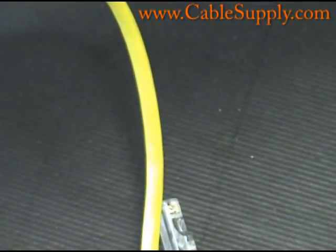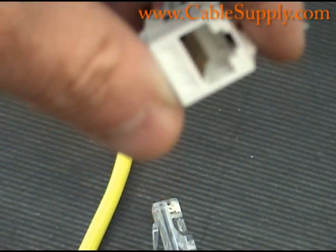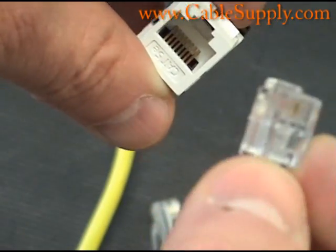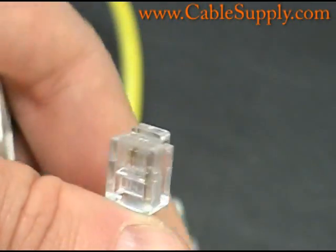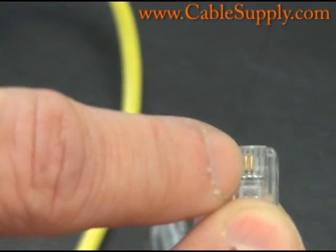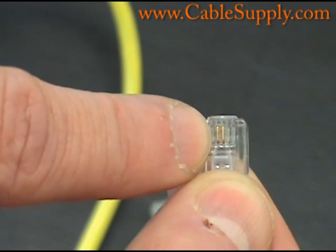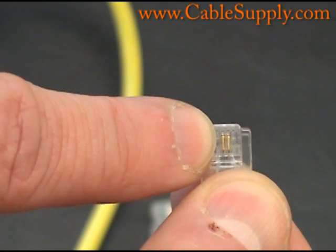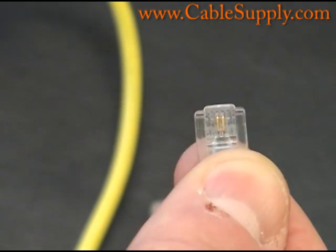One thing you should be aware of: if you're cabling for the older phone systems, here is the RJ45 jack and here is an RJ11 mod plug attached to what they call a line cord — this is for a telephone, fax machine, modem, things like that. Notice we're only using two pins; they didn't even put the other pins in there. You only use one pair on most older phone systems. In the last 20 years, most of them just use one pair.